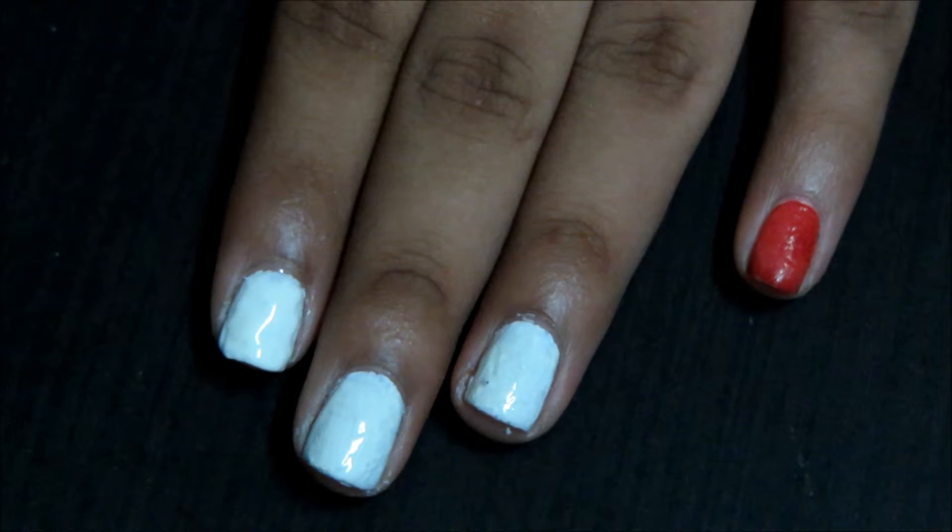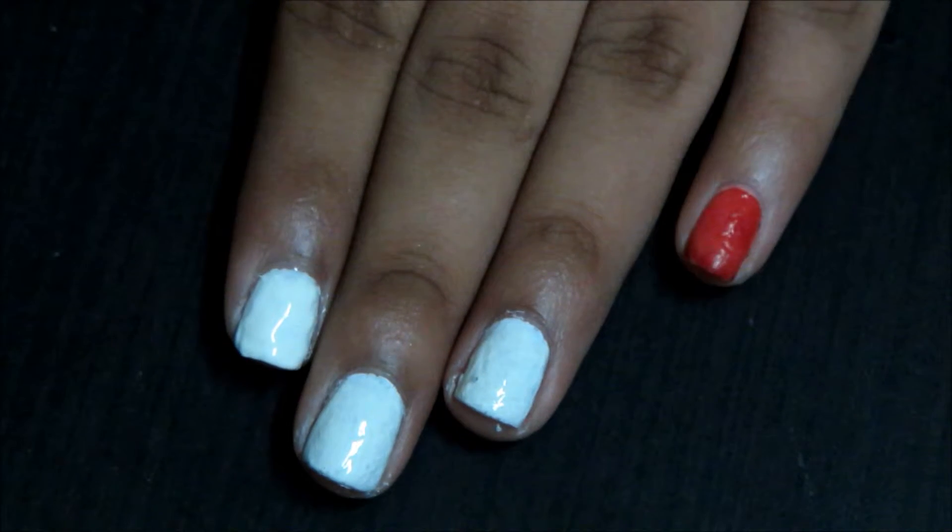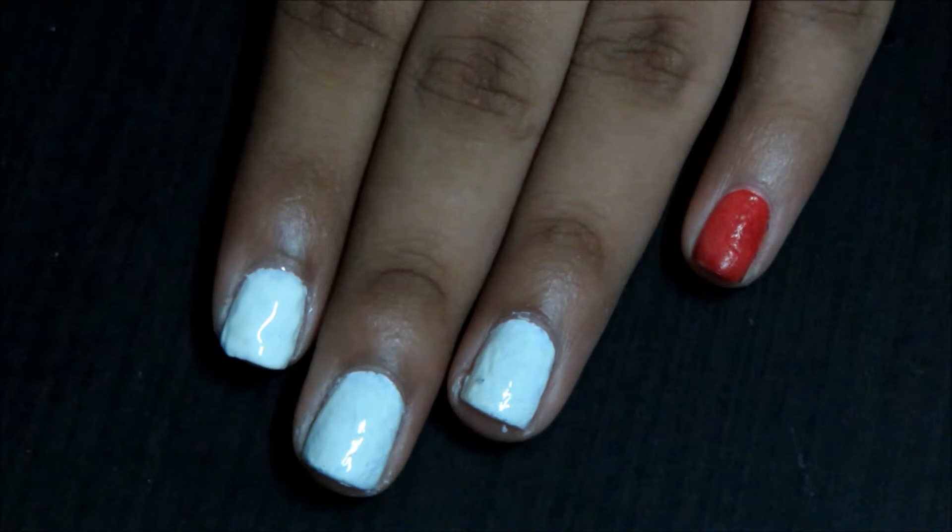Start off by painting all of your nails white except for the pinky finger. Paint your pinky finger red.